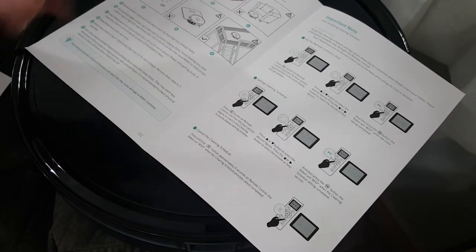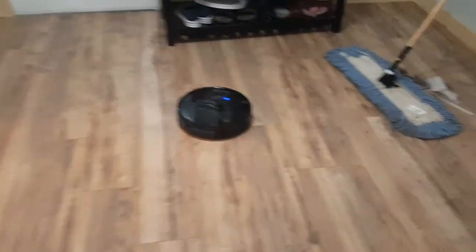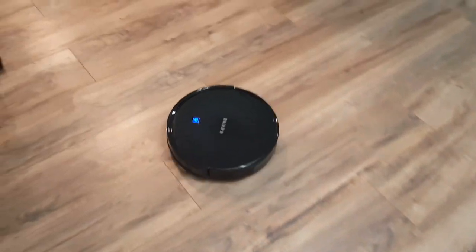It says fully charged before use, so I'm going to charge it up. I moved it over there and picked up all that stuff I swept up. We still have to put the baseboards up after replacing the floor. We have two dogs so we've got lots of hair.